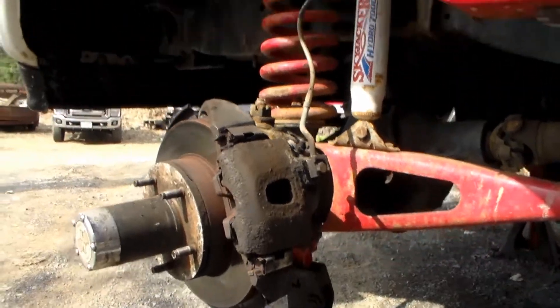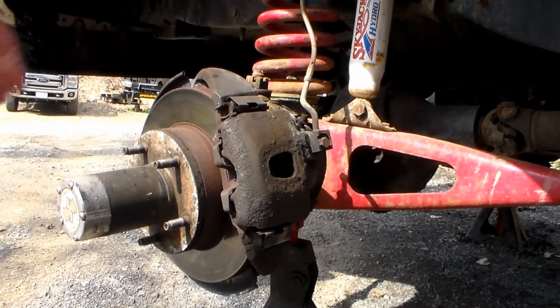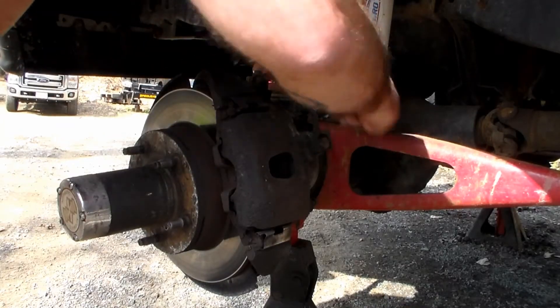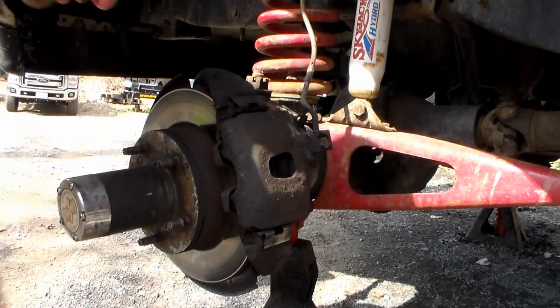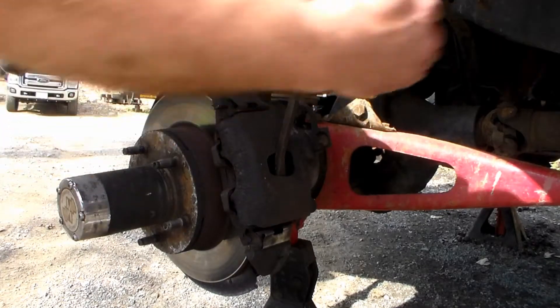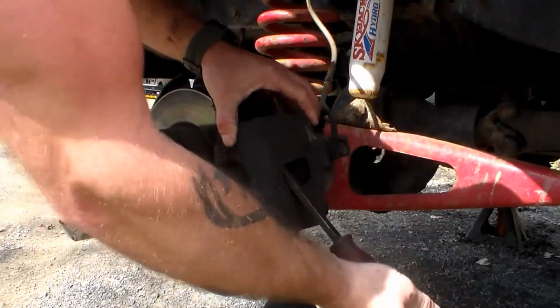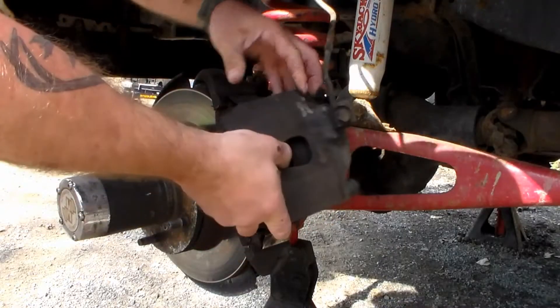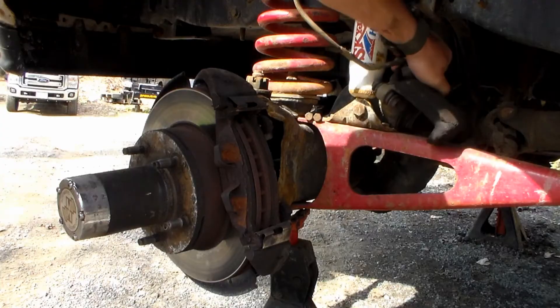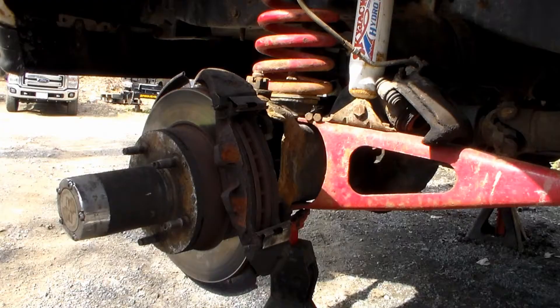Pull those bolts out, then you need to get the caliper off itself. With the bolts undone, just use a nice short pry bar. Put it right inside the caliper, work the bottom end, then the top end, and work that off. Set it off to the side and hang it up on your radius arm so it's not hanging from the brake line. You don't ever want to hang calipers from brake lines.